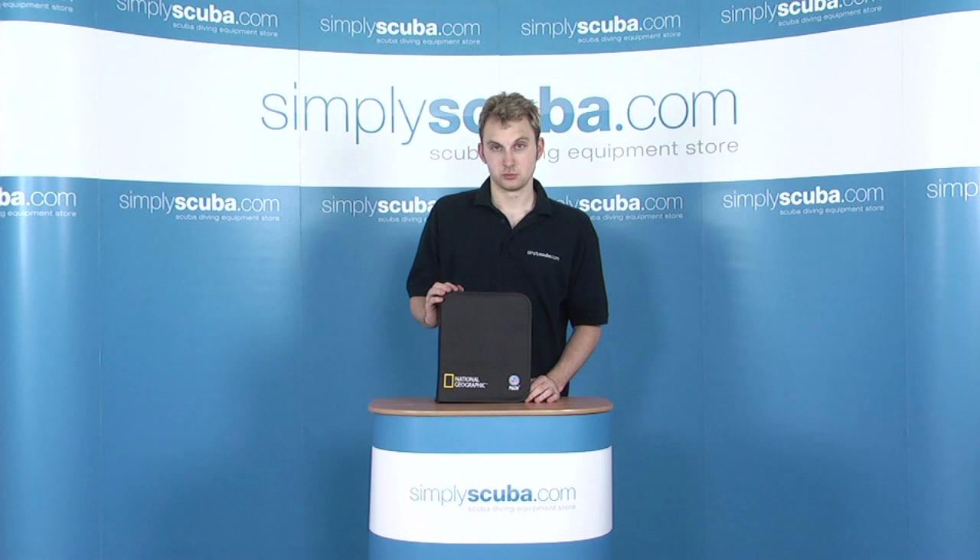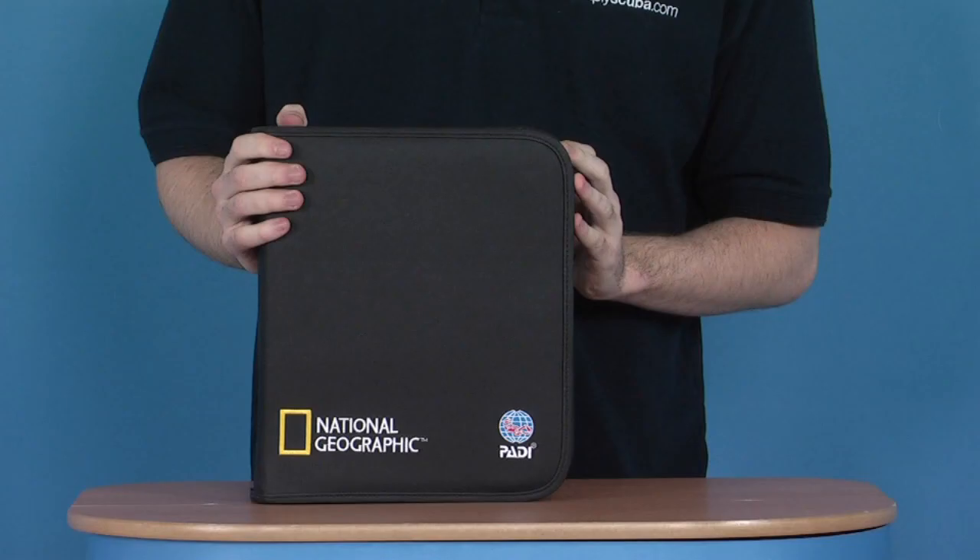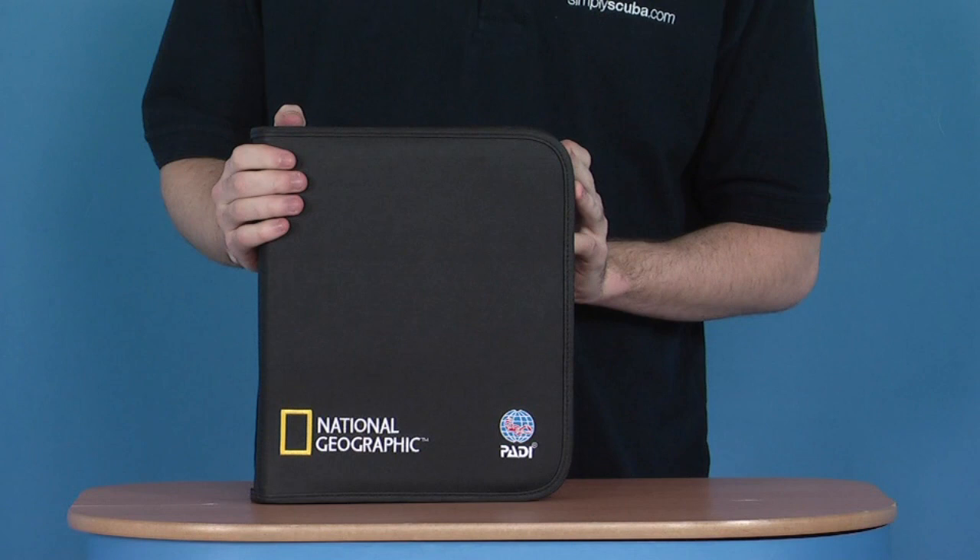Hi, welcome to simplyscuba.com. In this session, we're taking a look at the PADI National Geographic Leatherette Binder. Looking at the product in greater detail, it's a really nice change from the traditional PADI binder, made of a very soft and smooth leatherette material.